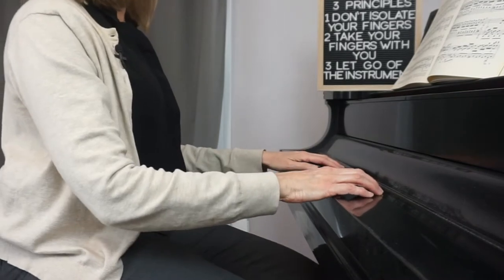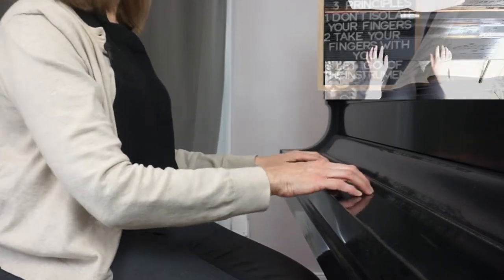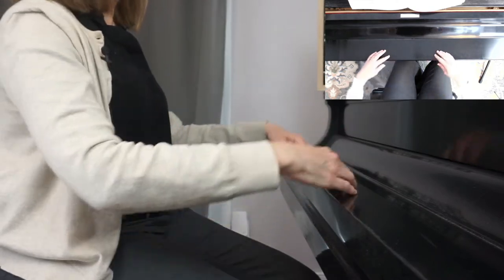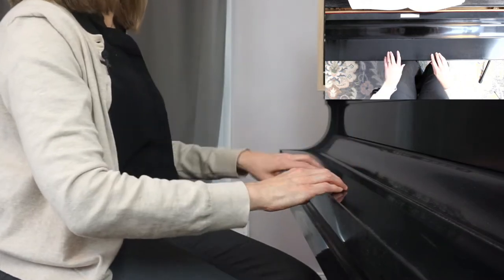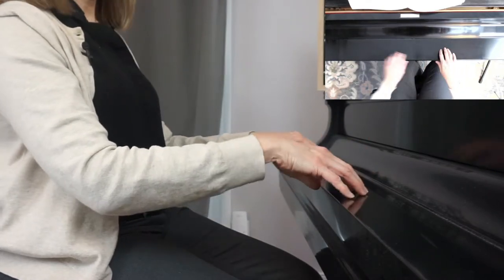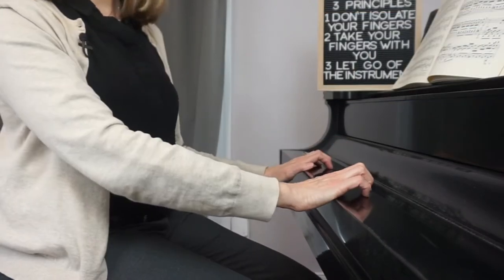Here's an exercise: close the fall board of the piano — you can try this at home too. Put your hands on the fall board. My shoulder is loose and very relaxed, my elbow is very relaxed. I'm going to trace circles in the air with my wrists while keeping my fingers loosely in contact with the fall board. My right hand goes counterclockwise, my left hand goes clockwise, and then I'll go the other direction. Make sure your thumb stays loose and that you aren't collapsing your hand bridge.